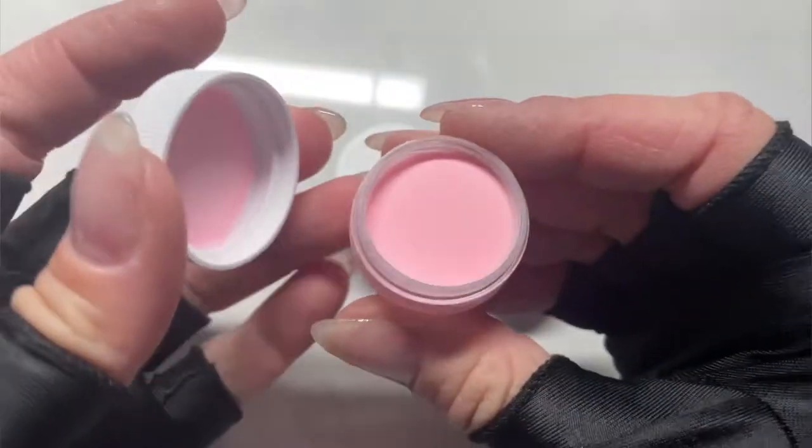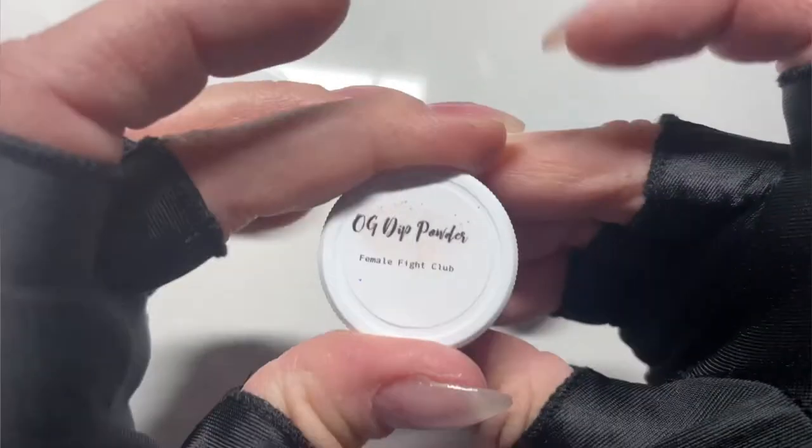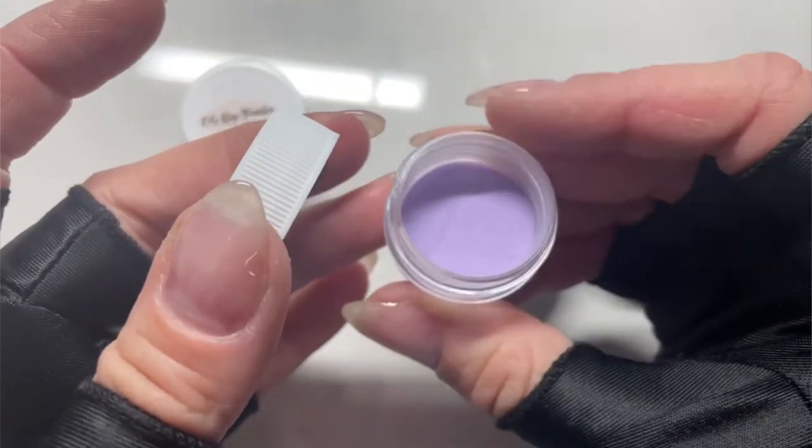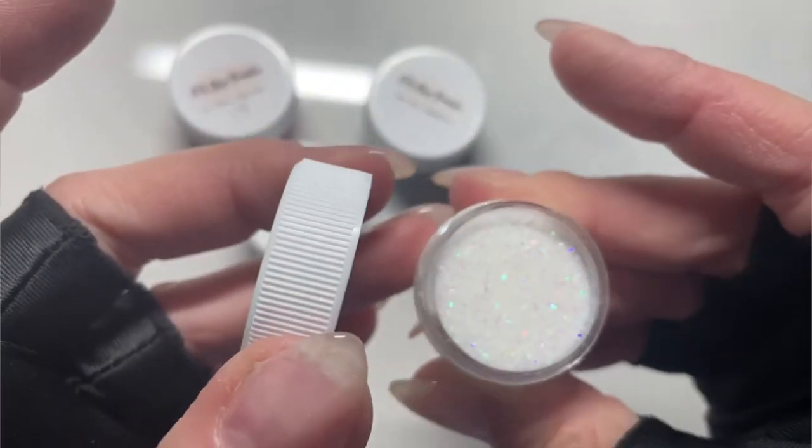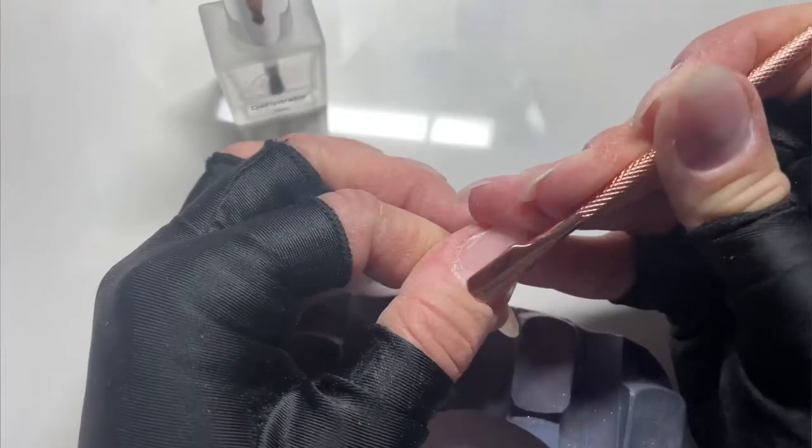We've done solid ombres, we've done glitter ombres, we've done foil ombres and flake ombres, but I haven't done any triple ombres for you guys. What's up, Nail Crew? It's Nicole, your fellow Nail Obsessed DIYer, and today we are attempting a tri-color ombre.